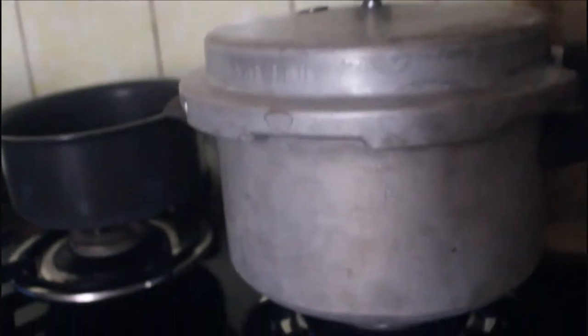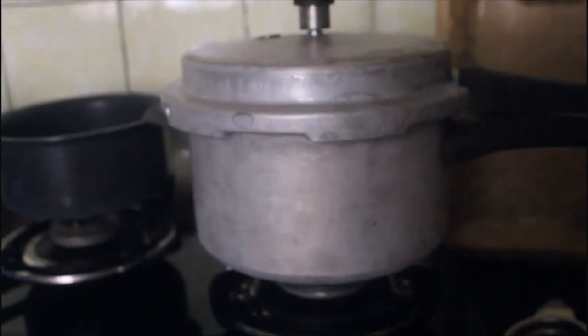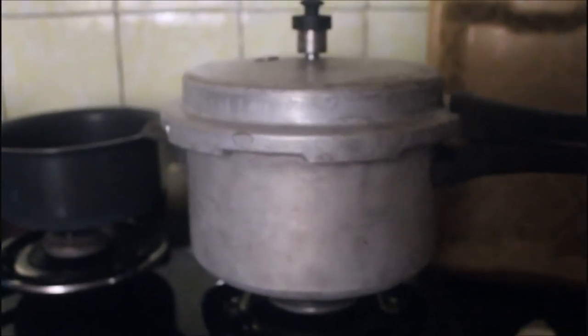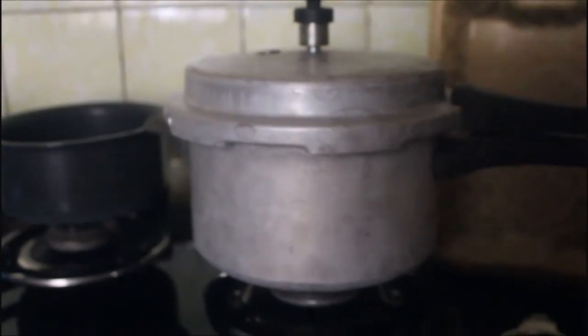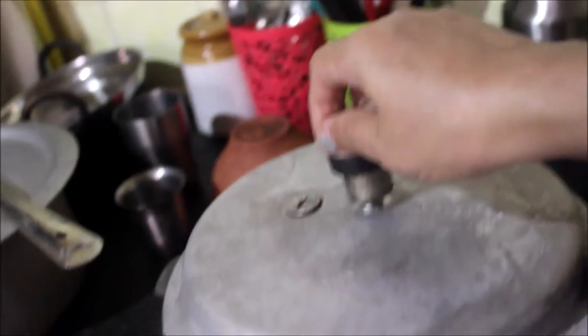The cooker has whistled three times and now we are going to switch off the gas. Let it cool and then we will open after the pressure is cooled down completely. I have removed the cooker from the gas and now we will open it.